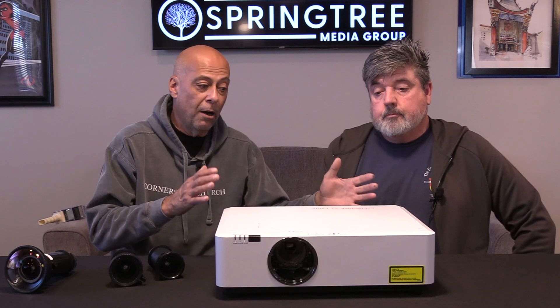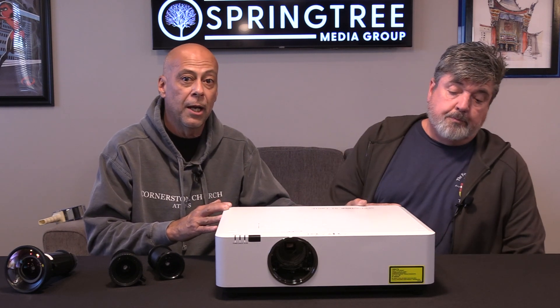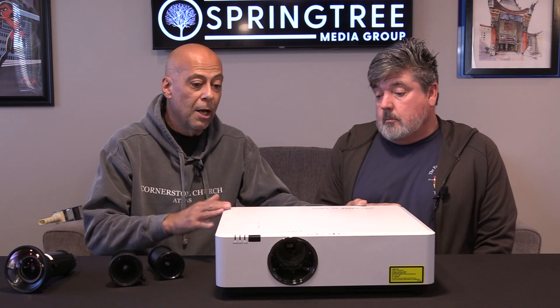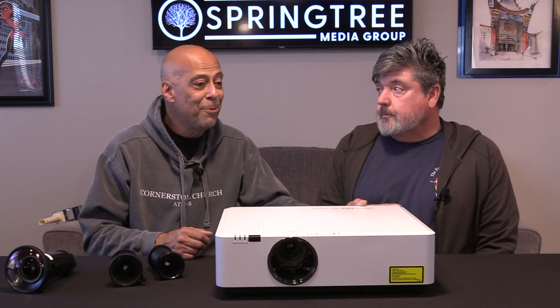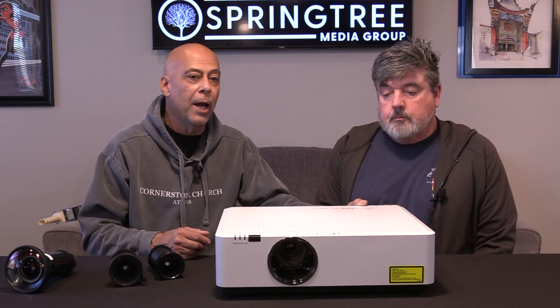They were hesitant because obviously this is not a digital projection projector - it's not the big boys. But he reached out to me Sunday after service. I didn't ask for a call or anything. He said they were blown away - nobody noticed a difference, it worked, and they saved a fortune.